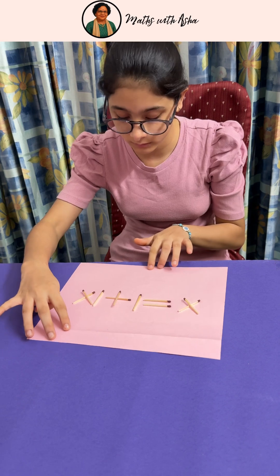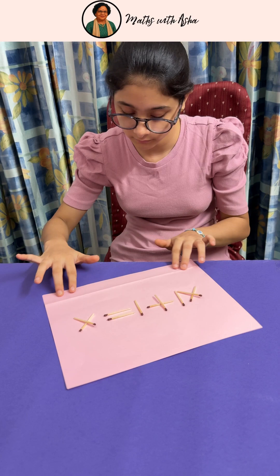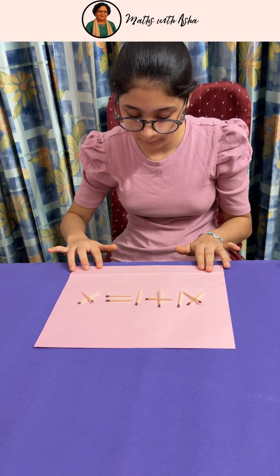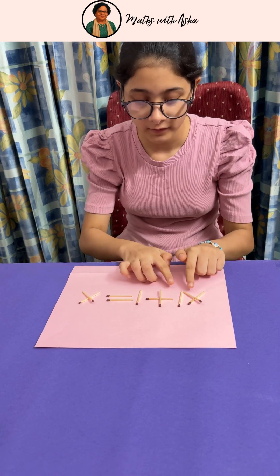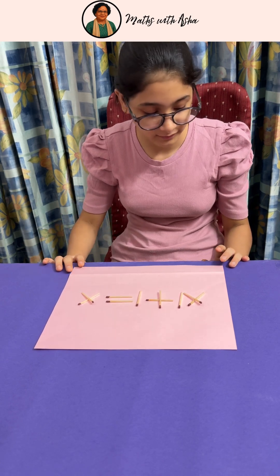If I move the speech — yes! So this has become 9 plus 1 is 10. Very good. That was a very intelligent one.